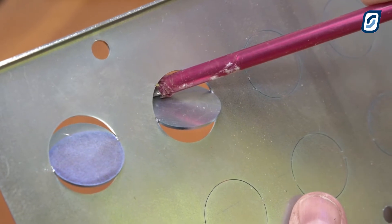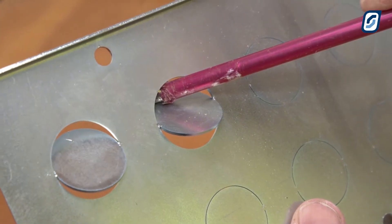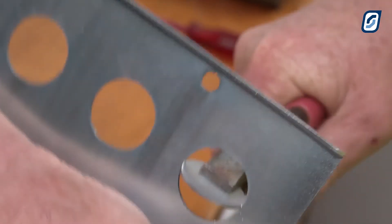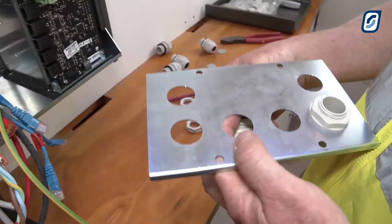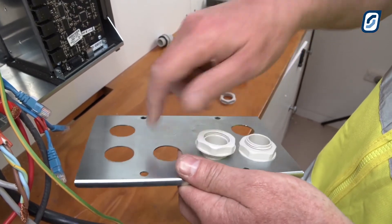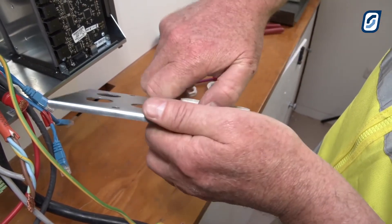Use a screwdriver to lever out the pre-scored holes in the gland plate — only remove the number of holes that you need. Next, fit the conduit glands into place on the correct side of the gland plate using the locking nuts.